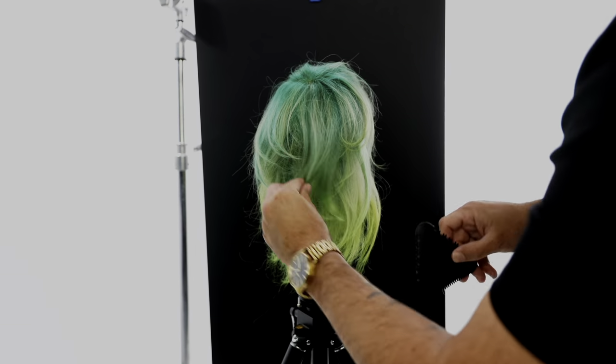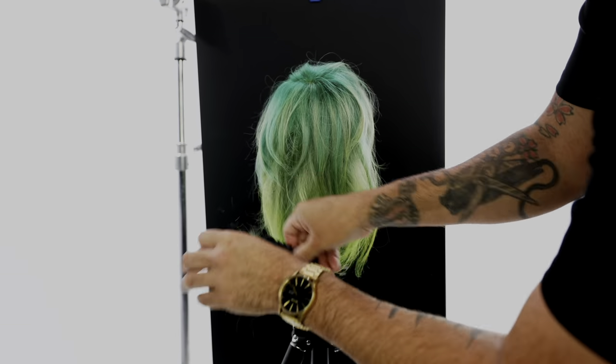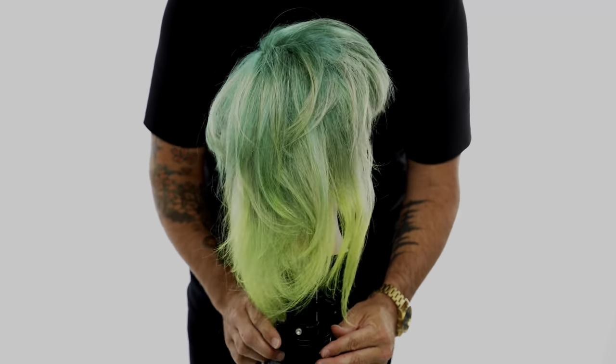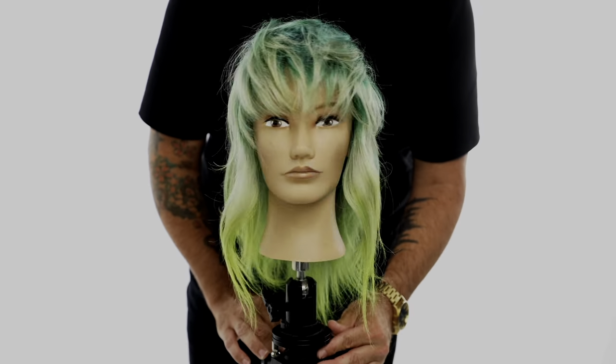Now I'm just gonna go and have some fun with the tri razor in the back — create a little bit more pieceyness and a little bit more layering. And here is our end result! What do you guys think of the wallet? Would you wear it? Let me know in the comments below. Are you excited to cut this haircut? Thank you guys so much for watching.